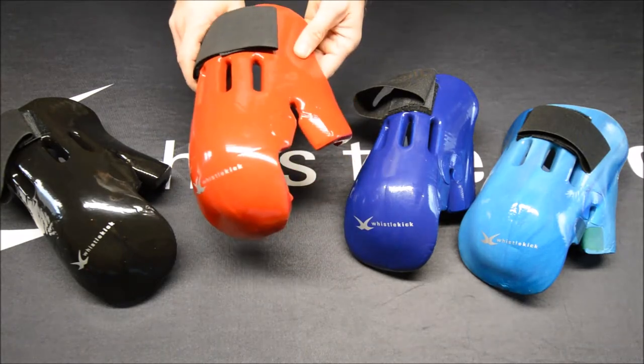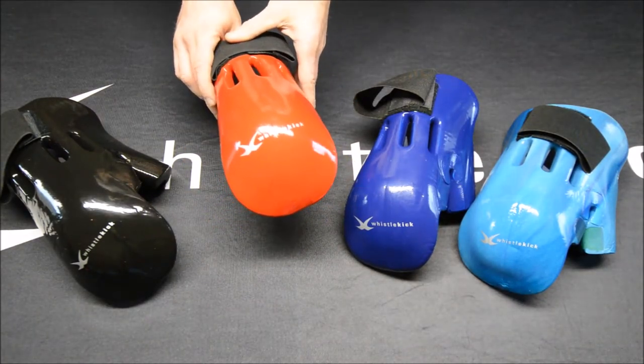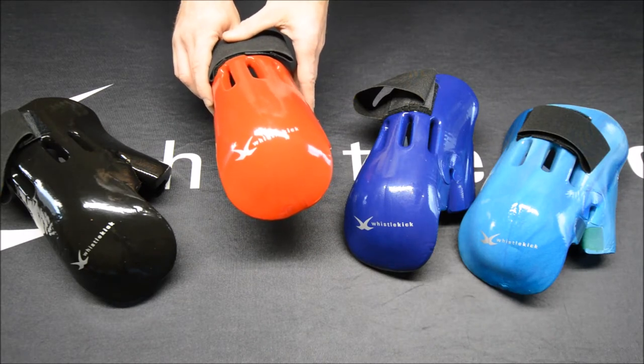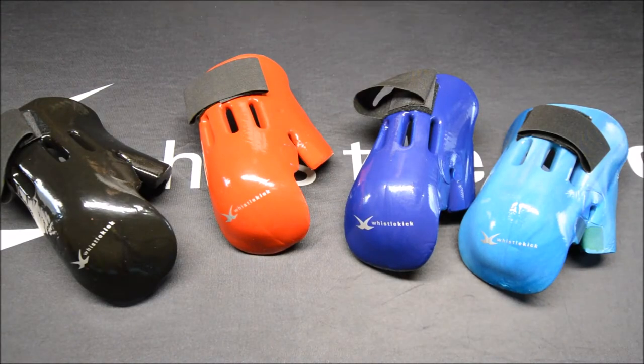So there you have it. Better quality materials and a smarter design make the Whistlekick Original Sparring Glove the world's best sparring glove. You can find these and the rest of our products at whistlekick.com. Thanks for checking out this video and we hope to see you over there making a purchase. Have a great day.